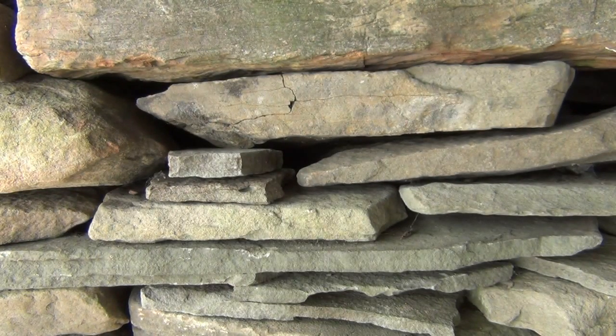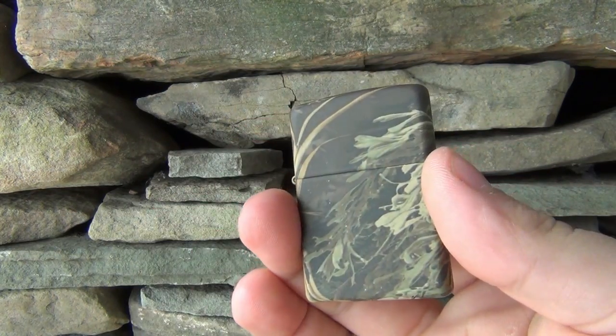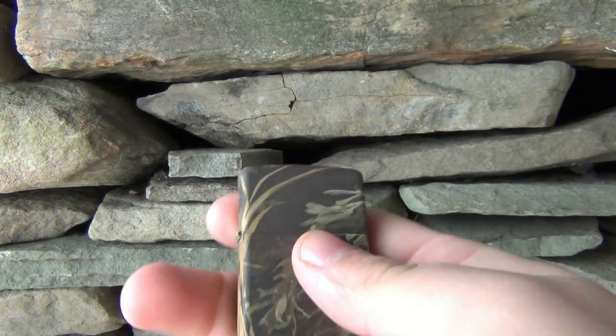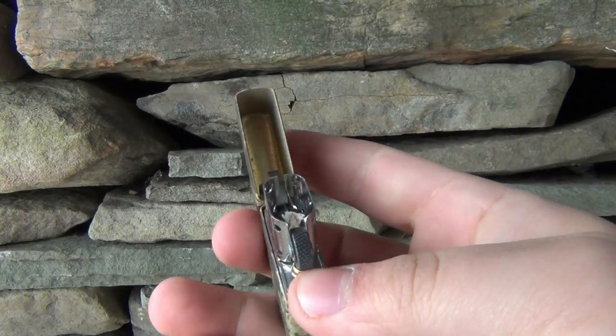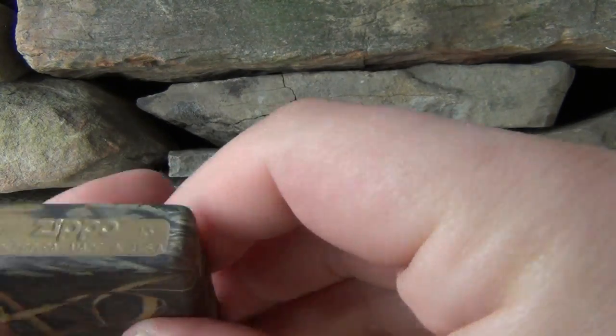This one came from bylighters.com and the price is $21.99, and they have free shipping on all their Zippos — very cool. Obviously still brand new.